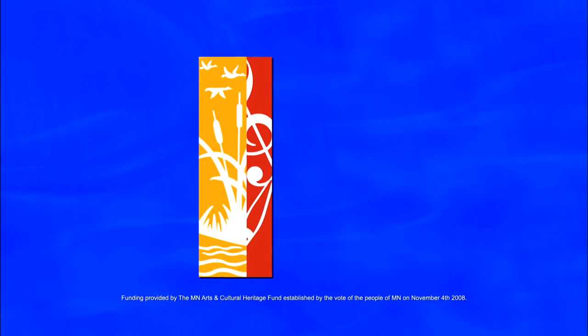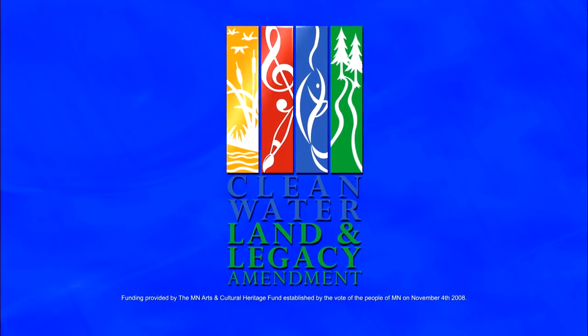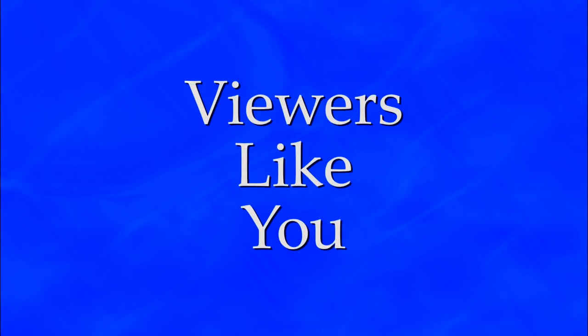Funding for The Playlist is provided by the citizens of Minnesota through the Minnesota Arts and Cultural Heritage Fund and by viewers like you.